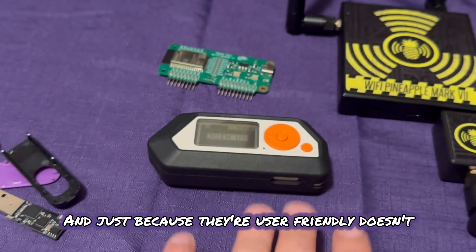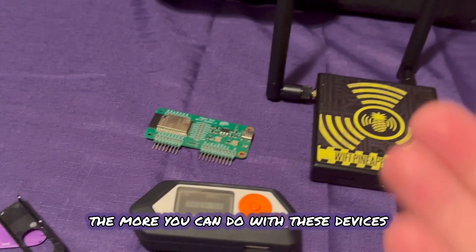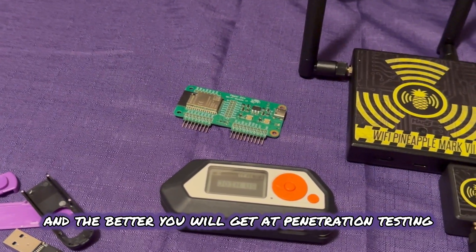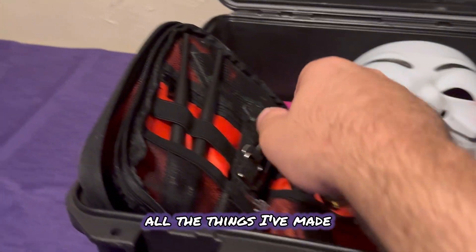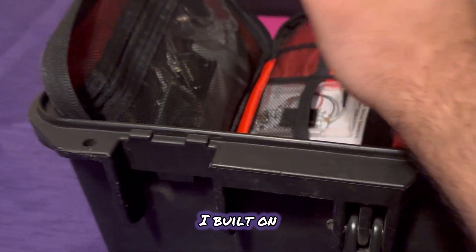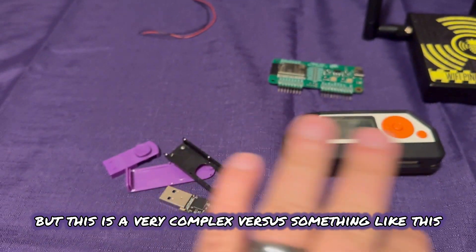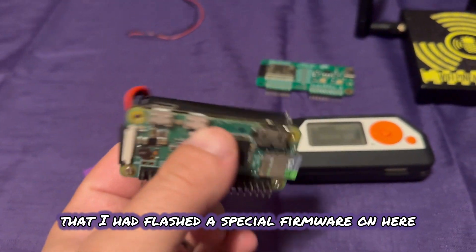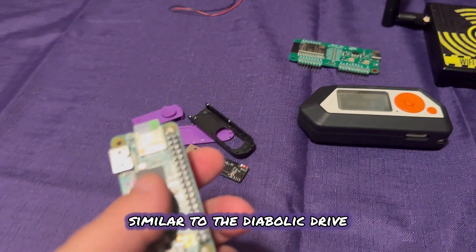Just because they're user friendly doesn't mean they're not dangerous — they end up being really dangerous because the more you learn, the more you can do with these devices, and the better you get at ethical hacking, penetration testing, and cybersecurity in general. Out of all the tools I've bought and things I've made, I built this myself — it's a bad USB. This is a Raspberry Pi Zero W that I flashed a special firmware on to turn it into a bad USB that can be accessed using Wi-Fi, similar to the Diabolic Drive.